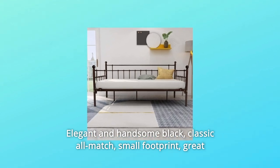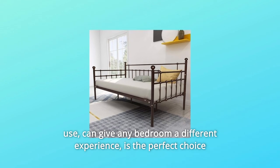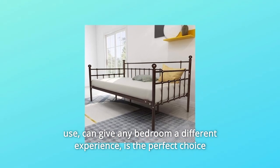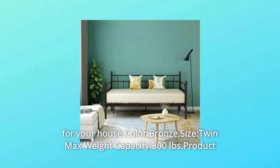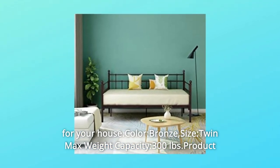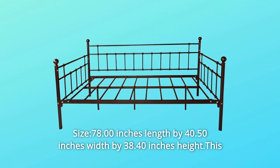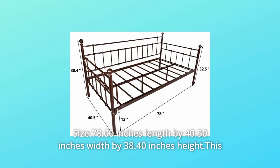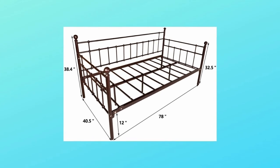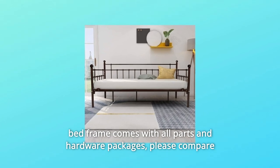Elegant and handsome black classic, all-match, small footprint, great use — can give any bedroom a different experience. This is the perfect choice for your house. Color: bronze. Size: twin. Max weight capacity: 300 pounds. Product size: 78.00 inches length by 40.50 inches width by 38.40 inches height.